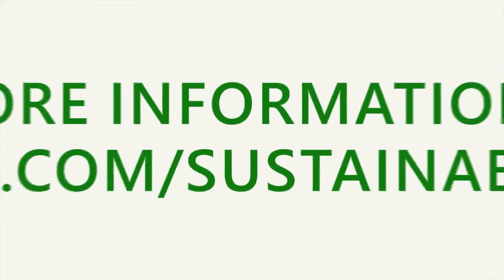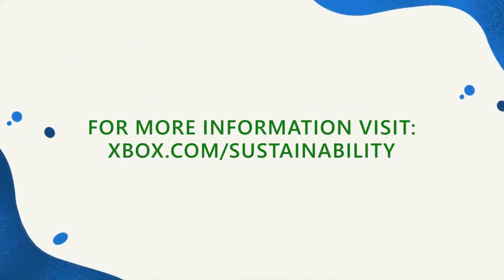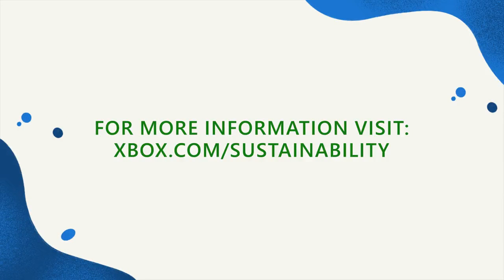To learn more about how Xbox is working to reduce the environmental impact of gaming, visit the new Xbox sustainability hub linked below.